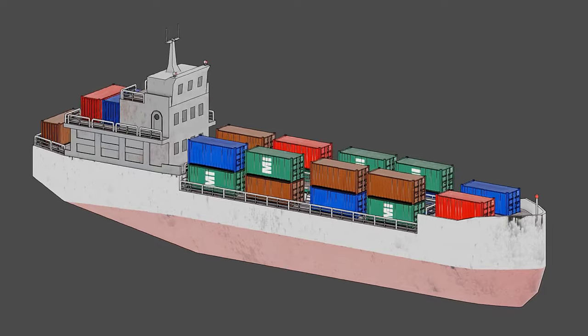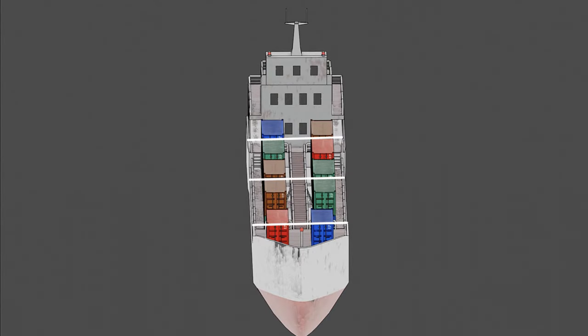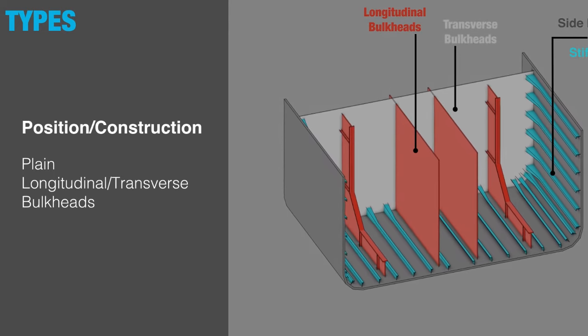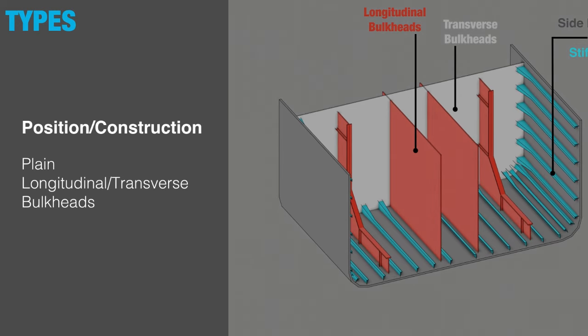Transverse bulkheads divide the ship from side to side and are habitually used to create watertight compartments on the vessel. Additionally, they stiffen the structure of the hull, preventing deformation and racking stresses.